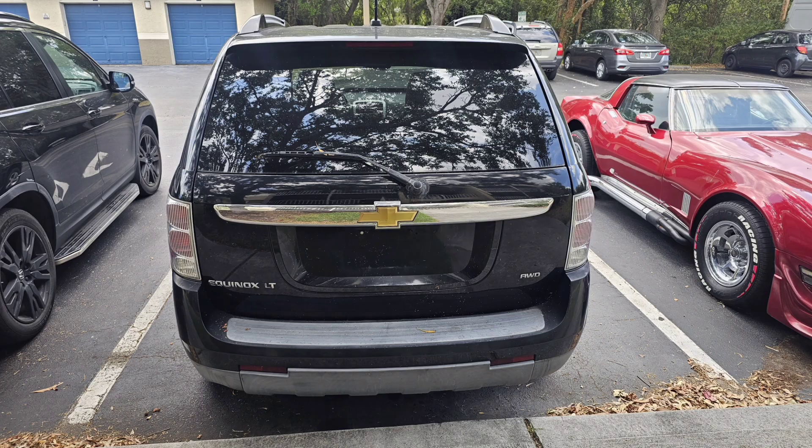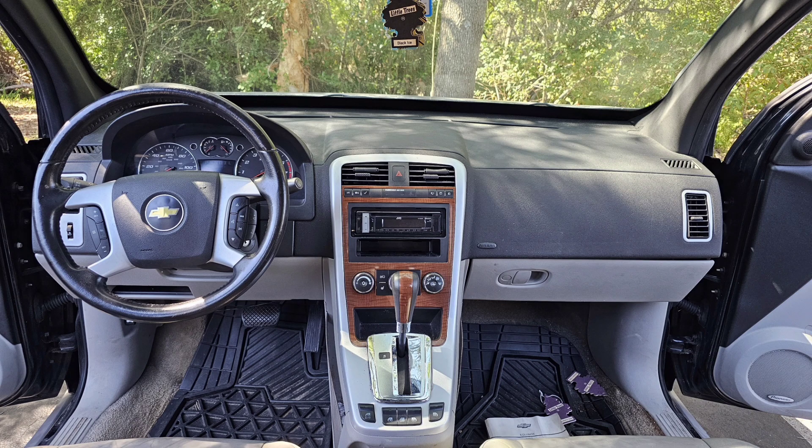This is part two of the 2007 Chevy Equinox project, and trust me guys a lot of things happened since the last time. Let's do a quick recap — about 10 days ago I bought this Chevy Equinox for $1,700. My budget on the project was $3,000.